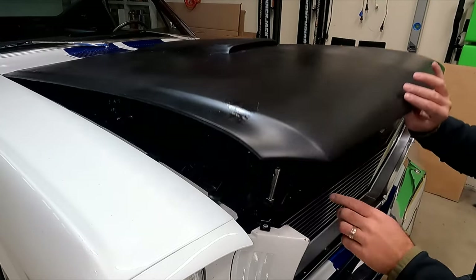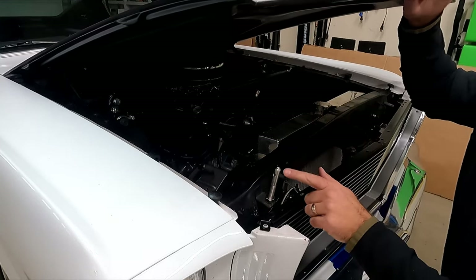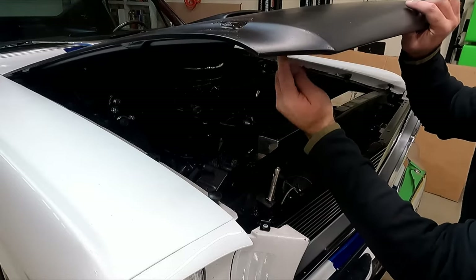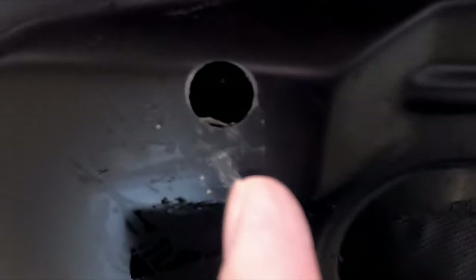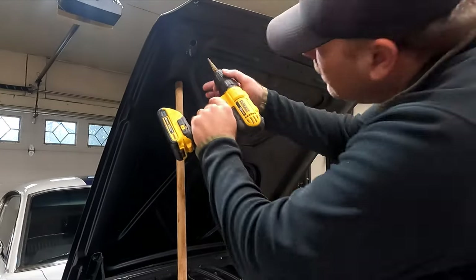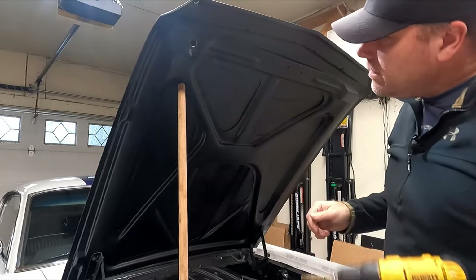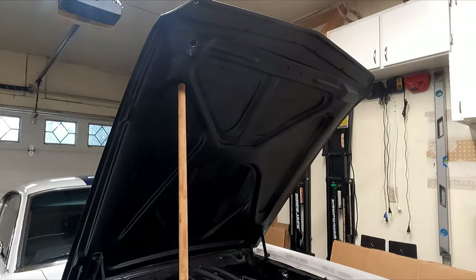From here I'm going to put another dab of white paint on the stud tip so we can mark the top of the hood where it needs to come through, and we'll drill a hole — same as we just did on the bottom. You're not going to be able to see the mark in there easily, but it is there. When we do the top hole, we'll drill it just a little bit further down the hood so we don't have to carve out a bigger opening.